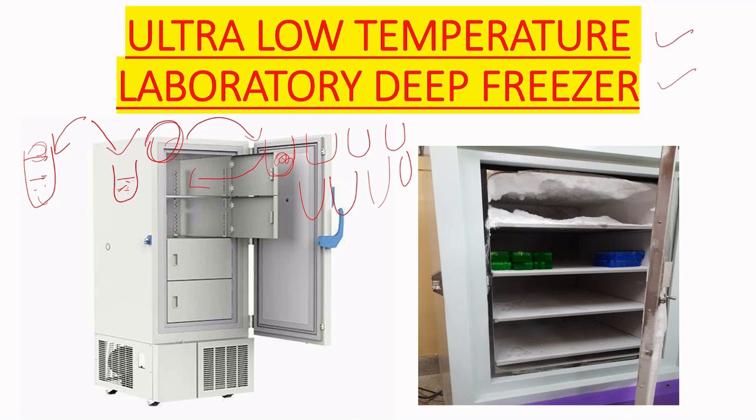The temperature of the laboratory deep freezer is mainly minus 40 degrees Celsius or minus 80 degrees Celsius. Minus 80 degrees Celsius is mainly used for preservation of up to one year or a maximum of two years, while minus 40 degrees Celsius is used for longer preservation of the glycerol stock.